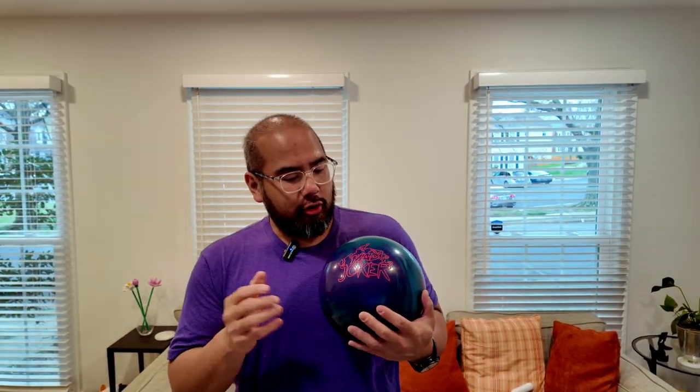The next ball is the Mad Joker, which just came out in March of 2024. Very similar ball to the Dynamite Blaze for me. Core-wise, they're both symmetrics with very similar numbers — the RG is a difference of 0.01 and the diff is also a difference of 0.01, so similar core strength. The covers are the same base cover: the Mad Joker is UP1 hybrid and the Dynamite Blaze is a UP1 solid, giving me a very similar look.